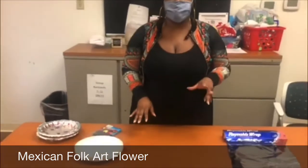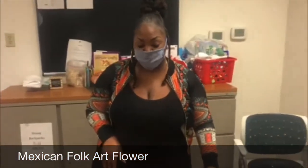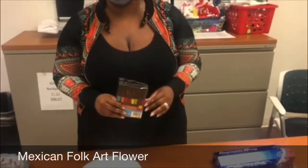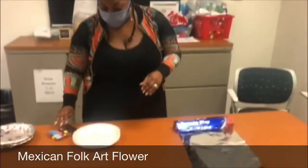The first thing you want to do is get your supplies ready. You're going to need three materials. The first thing you need is foil, a paper plate, and Sharpies. You're going to need permanent markers. If you use washable markers, they will wipe off of the foil, so it's very important to know that.